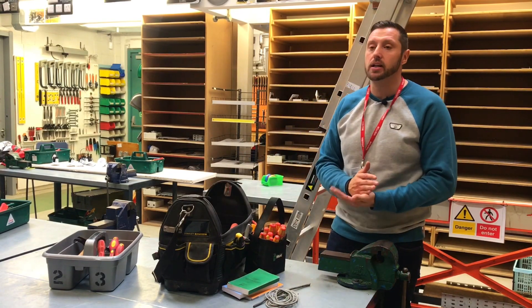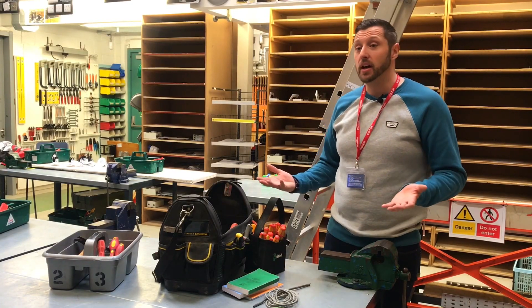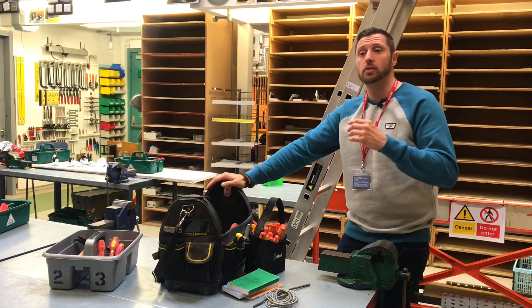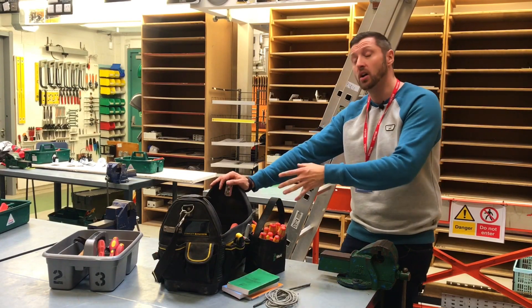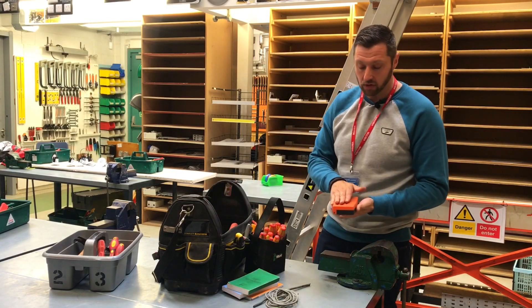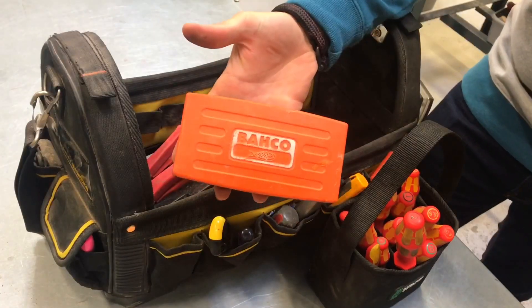Obviously power tools do get expensive, but Black Friday comes up — always ask the parents. The main thing I've done is on Amazon, you can set up certain notifications. Like I use Banco socket sets, which are extremely expensive. I'd get a notification when there was a sale on. The Banco set I use is great, especially on three phase boards when you're doing your neutrals and things like that. They're a great little set.